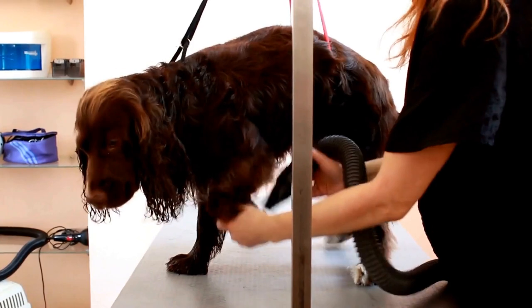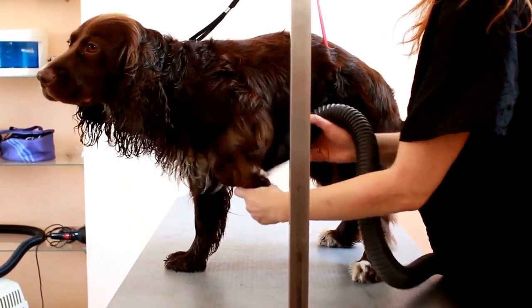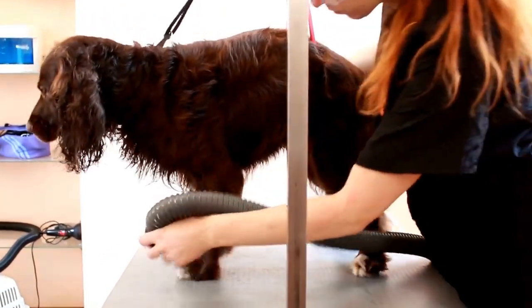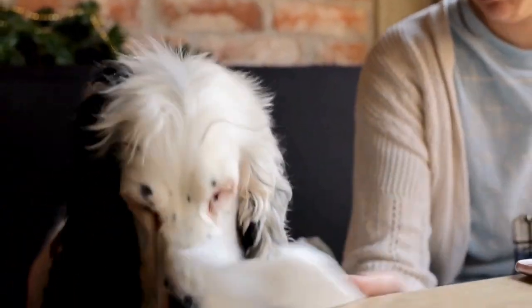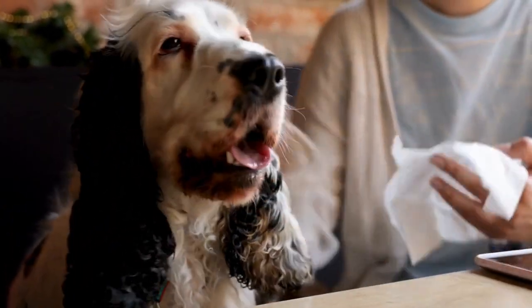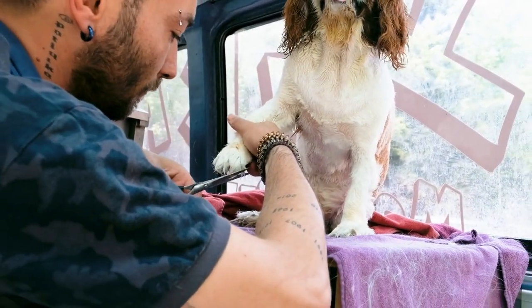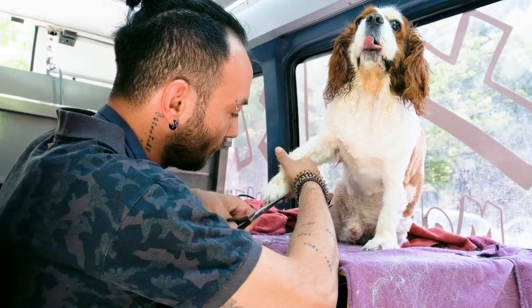Why use clicker training? Clicker training is based on the principles of operant conditioning, which posits that animals are more likely to repeat behaviors that are rewarded. By using a clicker to mark the desired behavior, it allows for precise timing and provides the dog with immediate feedback. This clear signal helps them understand which behavior they are being rewarded for, making the learning process more efficient.